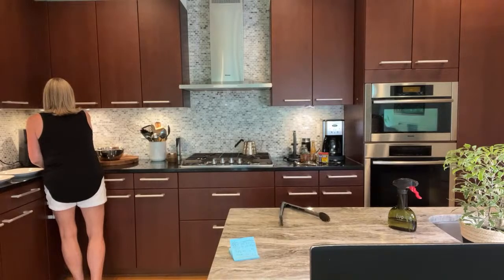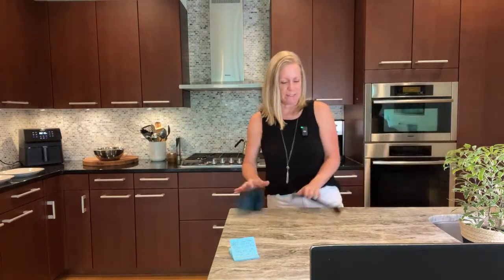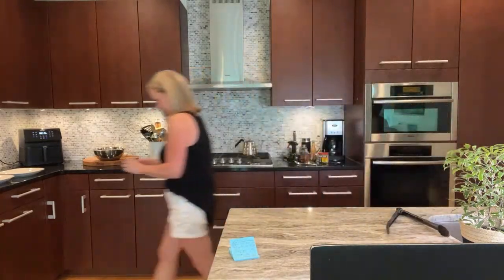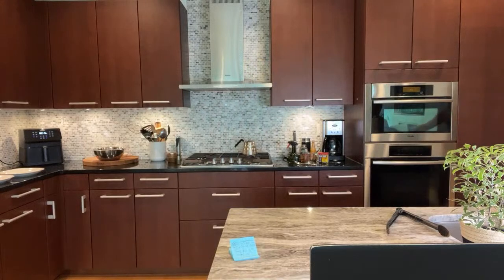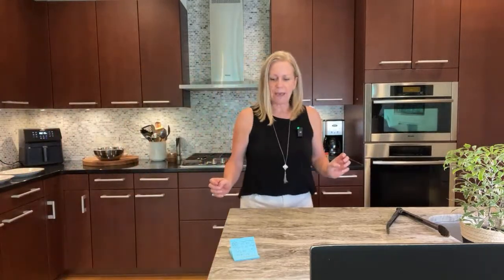I'm going to flip them at least once, maybe twice in between. So the rub had beforehand: black pepper, Old Bay, paprika, and Italian seasoning. Of course I put the baking powder in to help dry it out. But the sauce will have — let me show you now — honey, Old Bay, and then it just said hot sauce. So I'm picking one of my favorite all-purpose hot sauces, which is Cholula.